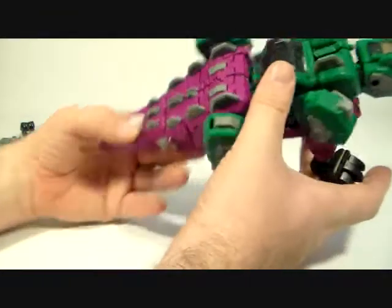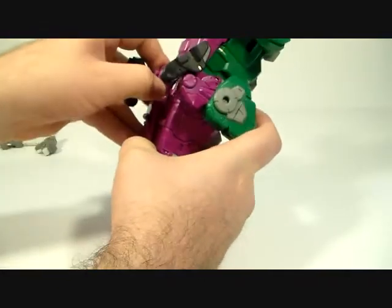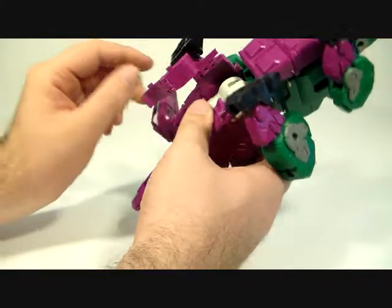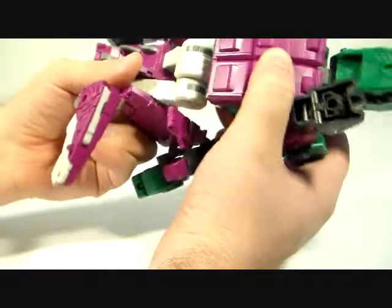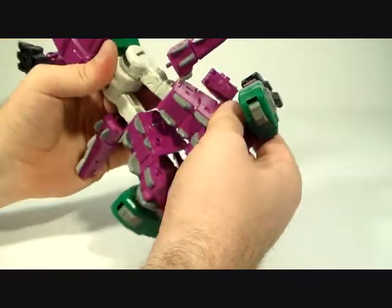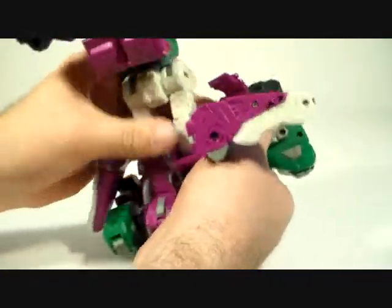To start transformation, you want to unplug these legs, split them, come down here and pull this panel out — this whole panel is just one big piece. Pull it out and fold it up, then you can rotate the legs around. The knee joints are really tight and that gets me a little concerned, because they're on those joints where the leg kind of folds out and back in when you bend it. Those joints never seem to last long.